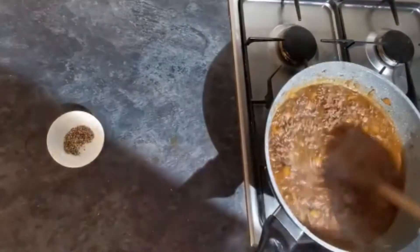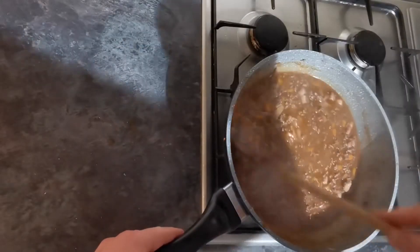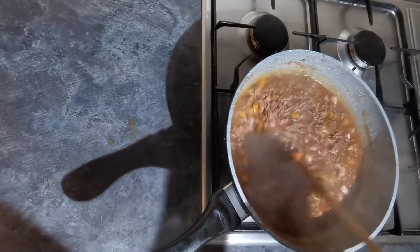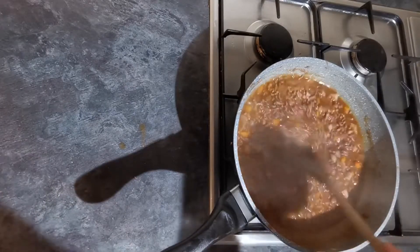I've just added all our beef stock and thrown in our salt and pepper. Turn the heat down to low and allow that to bubble away for an hour — that's going to evaporate a lot of the liquid and we're going to be left with this fantastic rich bolognese.